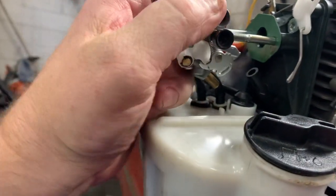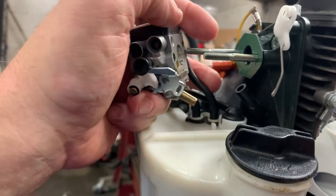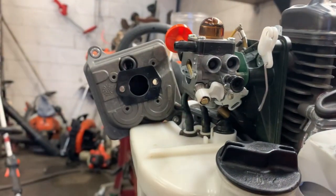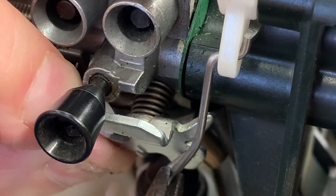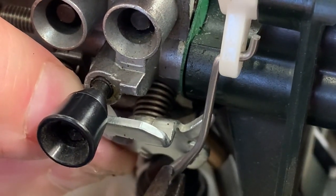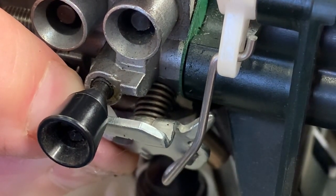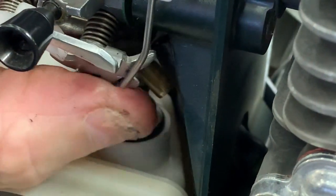Disconnect your fuel lines of course. Getting the throttle linkage back in is pretty straightforward — it'll kind of halfway line up for you. Just set the crook of that in there and then take your screwdriver, just like that.